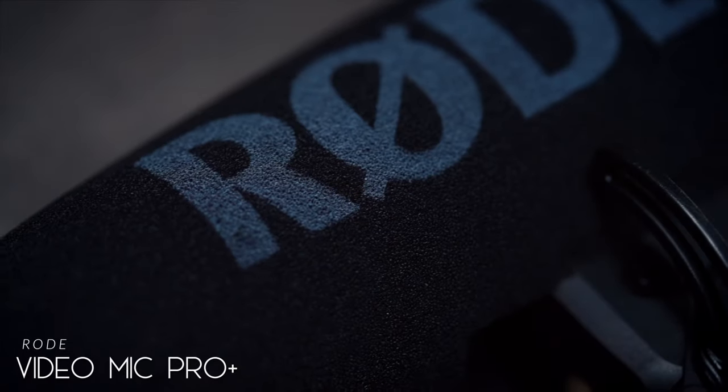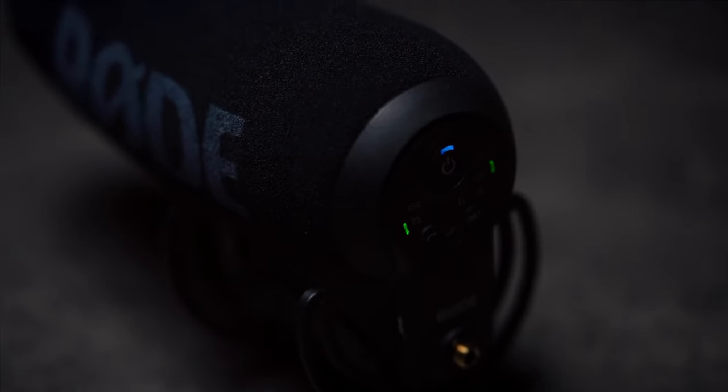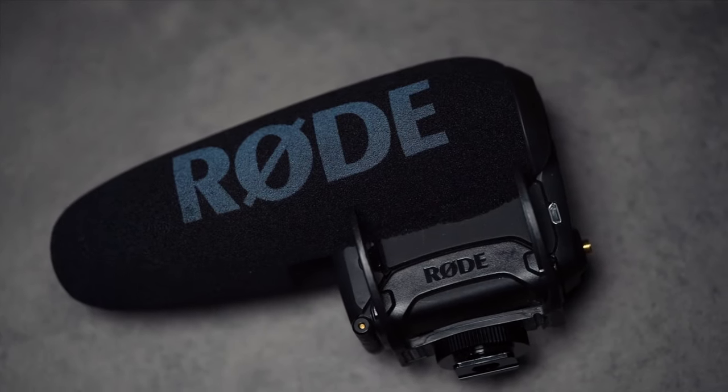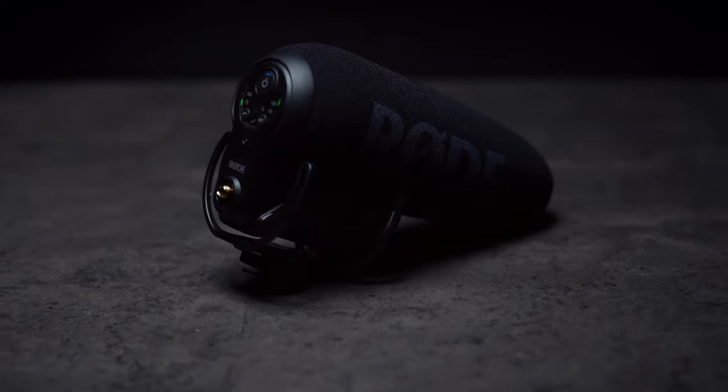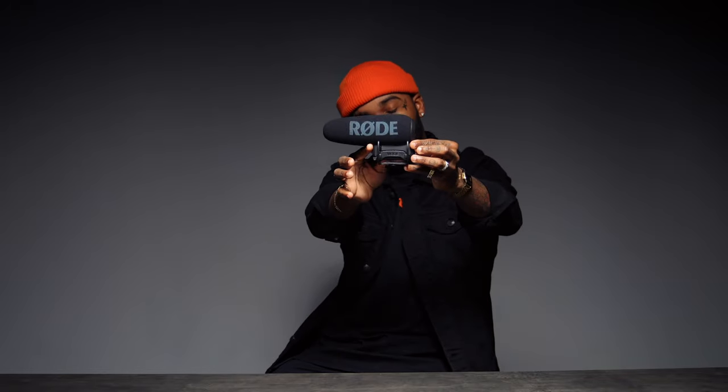So this is the Rode VideoMic Pro Plus. Currently I'm not using this because I'm testing out the new mic that I just bought for my camera bag, which is on the camera right now. But any other time, I'm using this. What I love about it is that as soon as you plug it in and turn your camera on, this automatically turns on. So you don't ever have to worry about forgetting to turn on the microphone with the camera. It's a good mic. Rode VideoMic Pro Plus, got to get one.